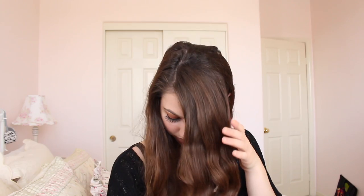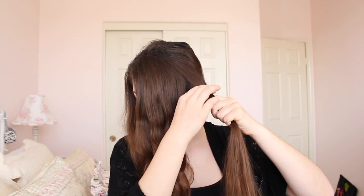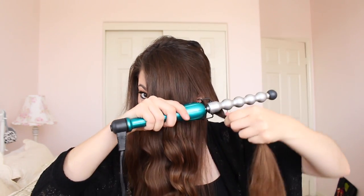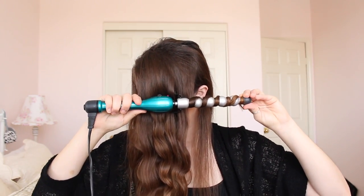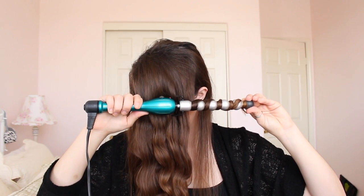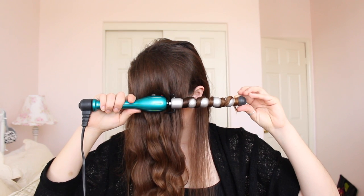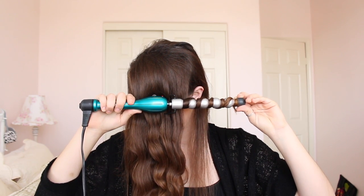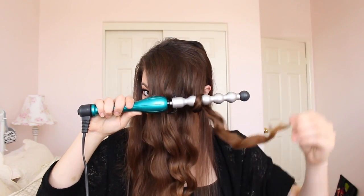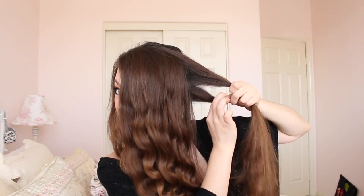I'm going to keep repeating this process: wrapping the hair between the bubbles, holding it for a while, then slowly unraveling it off the wand — you want to do that very slowly to keep the curl intact while it cools down in the right shape. I don't have a set amount of time I leave it on; thicker hair requires holding it longer, while thinner hair requires less time. Here's a good close-up of what it should look like when wrapped between all the bubbles.